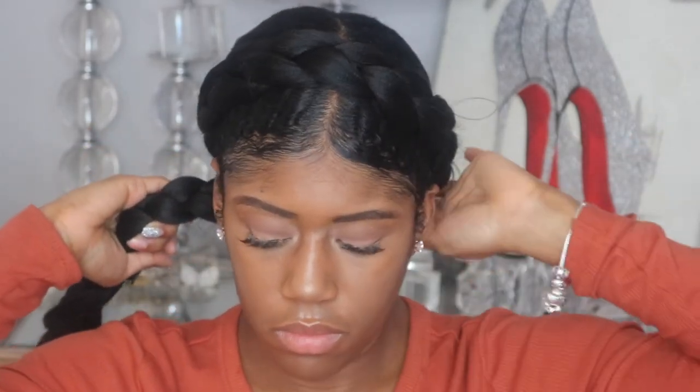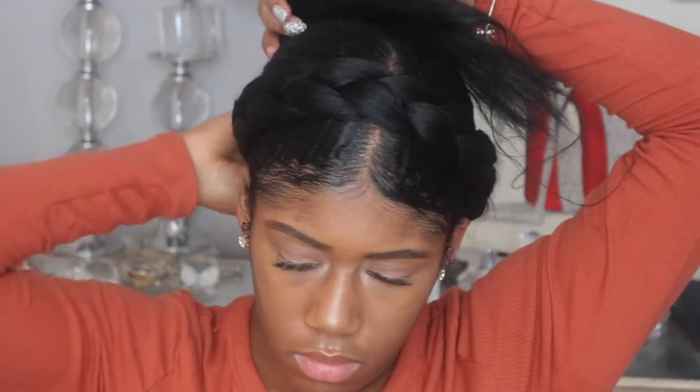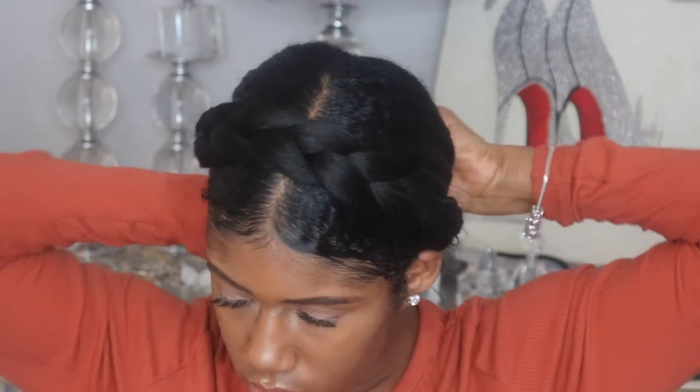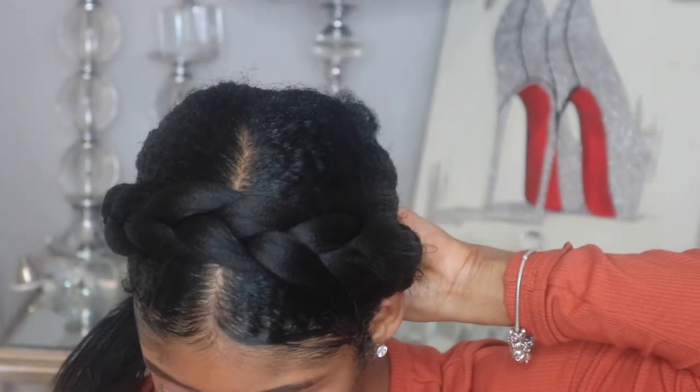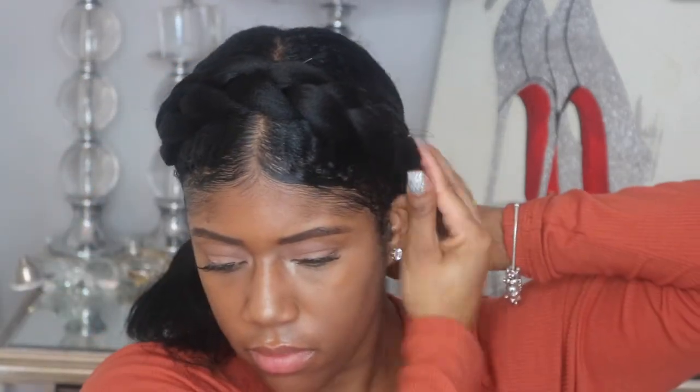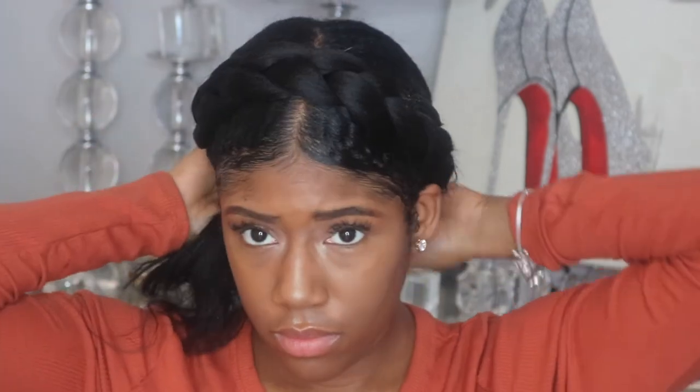So I braid it pretty much all the way to the end. Then what I do is twist it around once around my own bun. Once I've twisted it around my own bun once, I pull it over to the front of my hair and pull it across, and then the rest of that I pull around my own bun again. I like to loosen up a little bit of the hair that's going to go around my bun, and then I twist it around and lock it in with a few more scrunchies and bobby pins to make sure it is secure and not going anywhere.